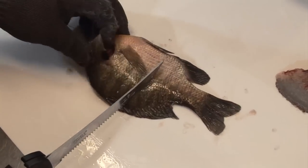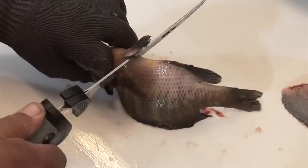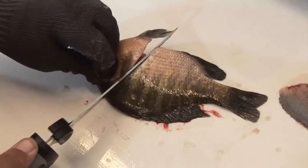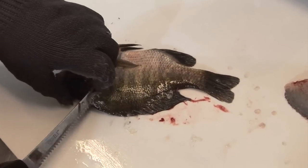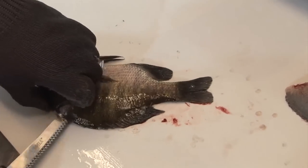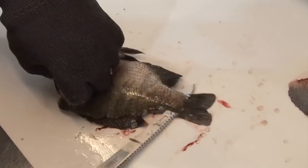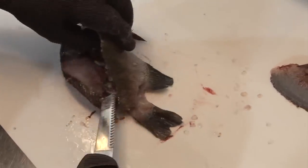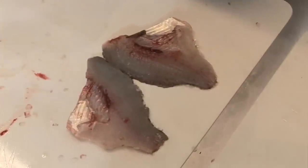I flip it over, take my forefinger underneath the gill plate, come up underneath the fins, come at an angle. You always want to get up to the head and get that meat as far up as you can. Then I take my knife, turn it, and run through — then pick up and it comes off. You can see you have two really nice fillets.